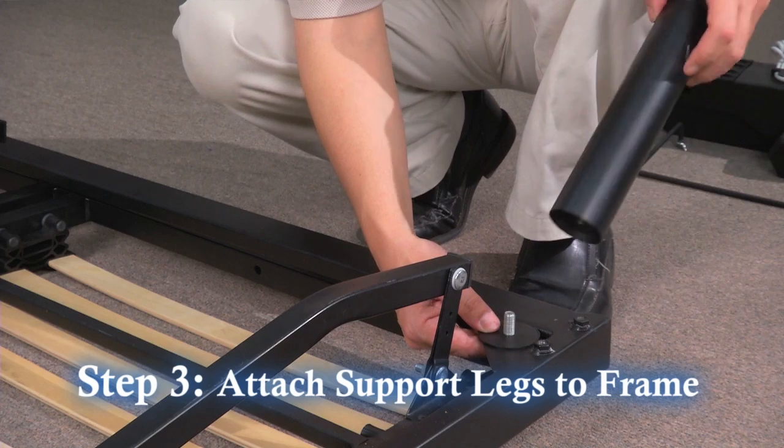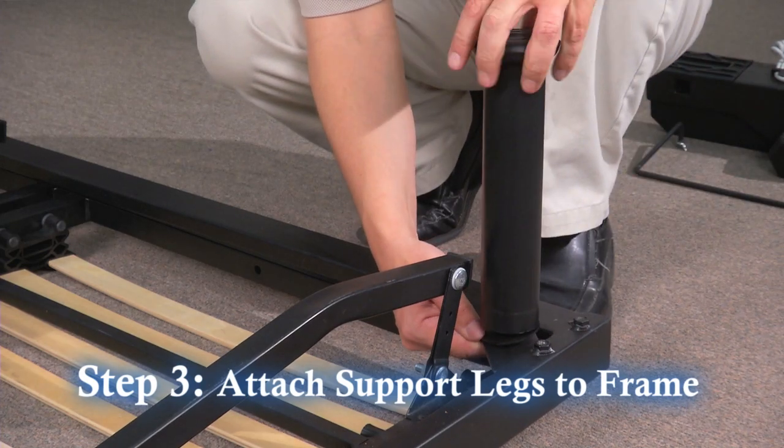Step 3. Attach the four outer legs and one center support leg to the frame.